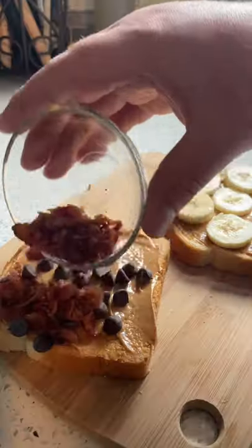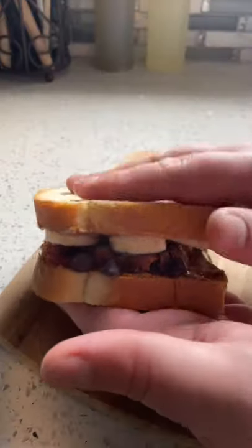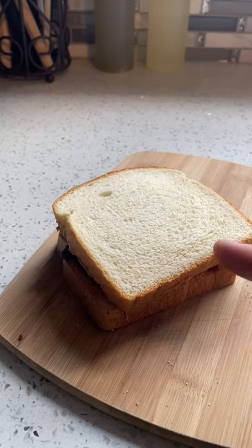Now this is normally where I would go grill it, but today we got some bacon slices. We're gonna butter it and then toast it.